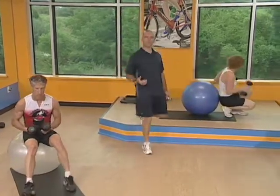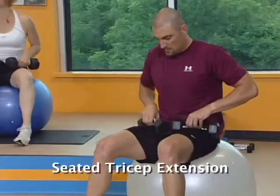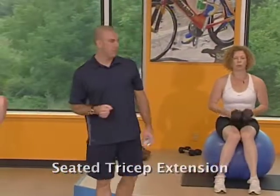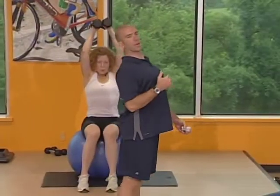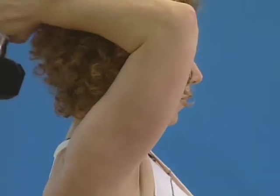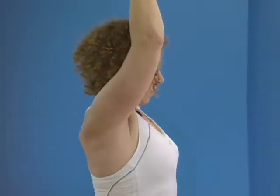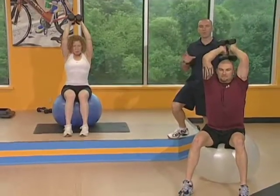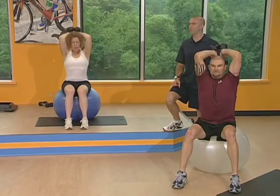Seated overhead tricep extension is next — seated on the ball, use the same weight you just had. Both dumbbells overhead. The key with this one is to make sure you don't over accentuate your low back — keep your stomach nice and tight. Don't let your elbows bow out to the sides, keep them shoulder width. Fatigue is going to start to become an issue, so really focus on your form. If you need to drop to a lighter weight, go for it — I'd rather you get through the entire workout than burn out on one or two exercises.